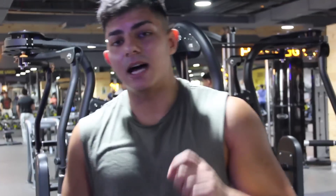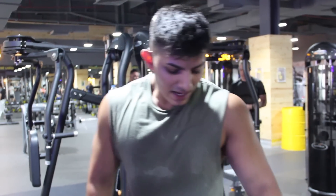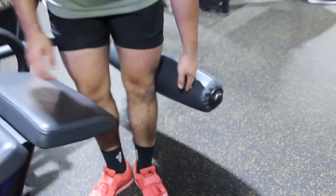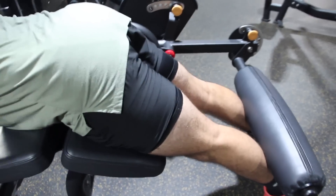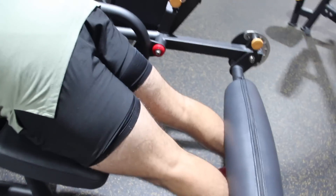Next we're going to do lying hamstring curls. When you're doing it, make sure your feet are pointed downward — not flat — and the pad should sit at about the end of your calf, because that's going to give you the most hamstring activation from it.